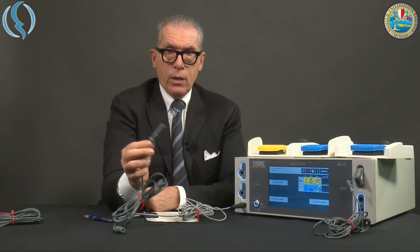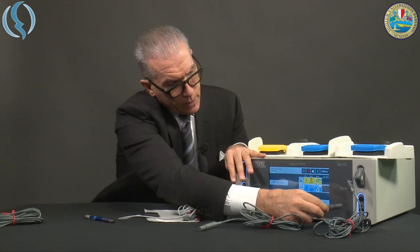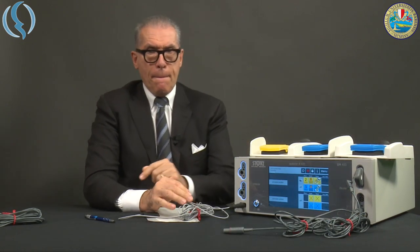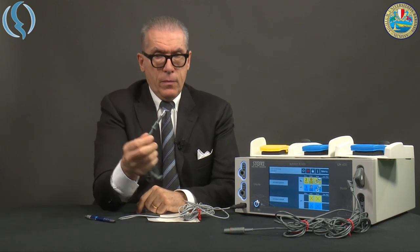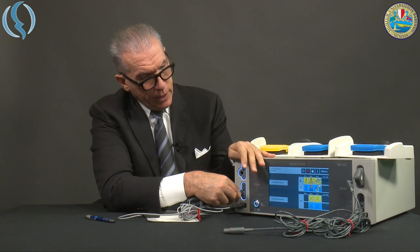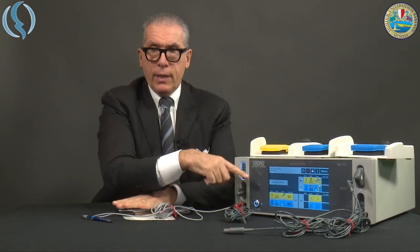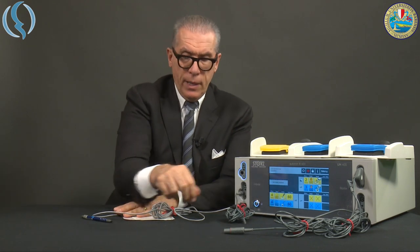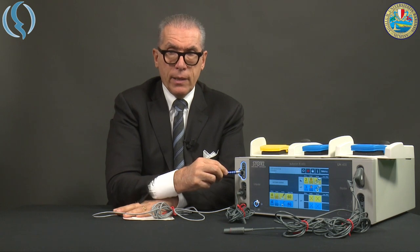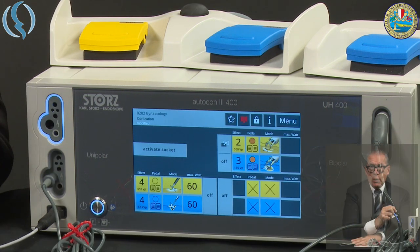Then we have the general bipolar cable, which is inserted into its dedicated socket. And finally, the monopolar cable, which we insert into the appropriate connector. As soon as we insert the cable, the menu appears on screen and the lights around the socket turn off. Now we are ready for setup.